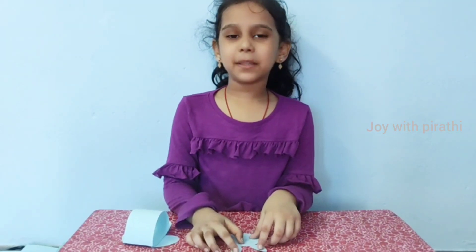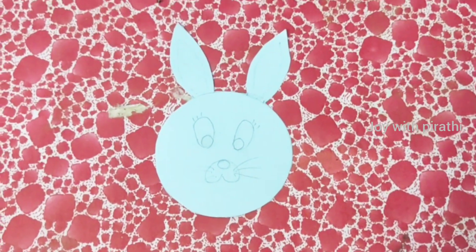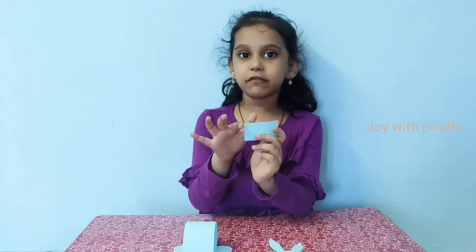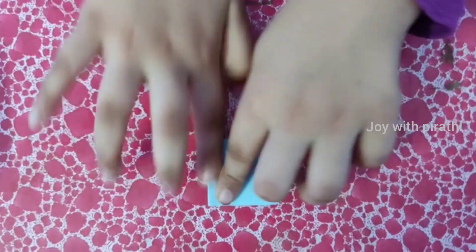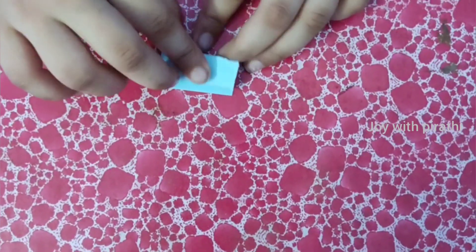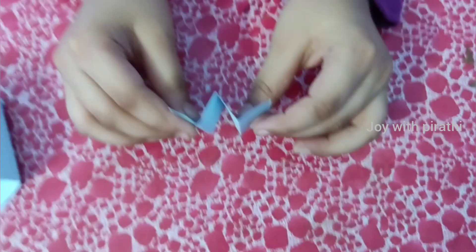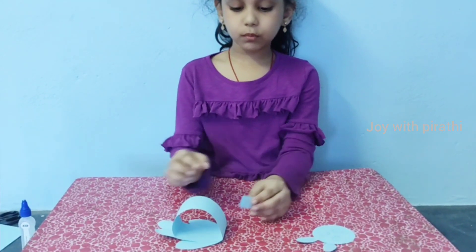Draw a rabbit picture and cut like this. Cut the chop in a tunnel shape — 7 cm long and 3-4 cm breadth — then fold like this. Apply the glue on double side, then paste it on the side.